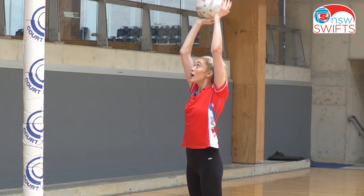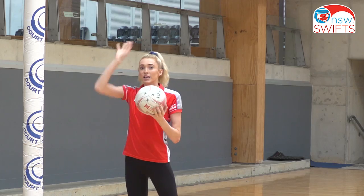Be careful not to go onto your toes. You go down together, up together, and remember to flick the wrist.